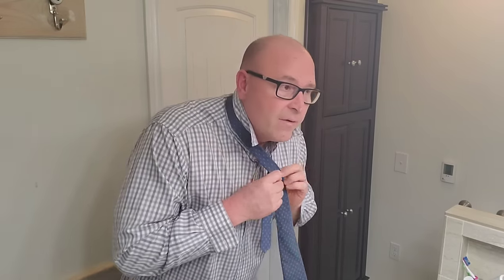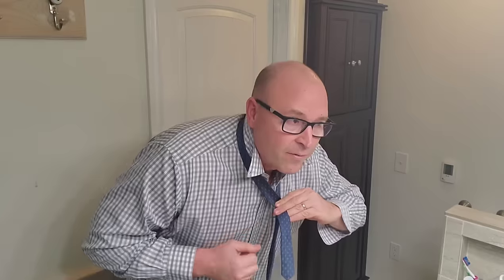So we go ahead and get started here. We take the fat side and go around the front, come around the back. We go down through the hole right there. You want to pay attention to that knot while you're doing this — you're kind of building the knot as you go along.